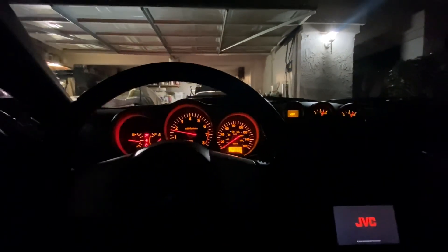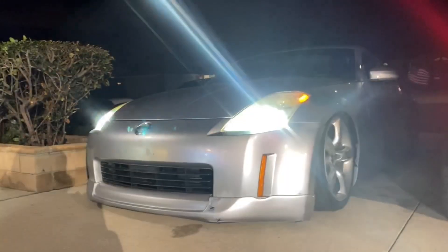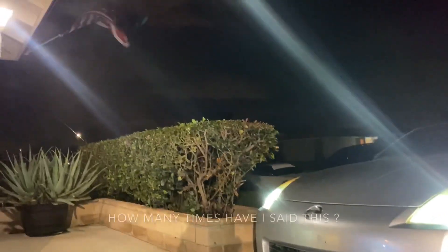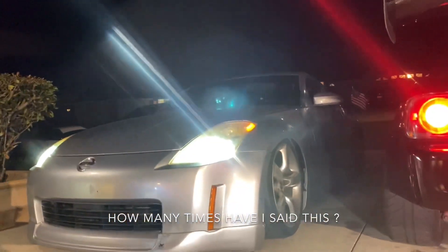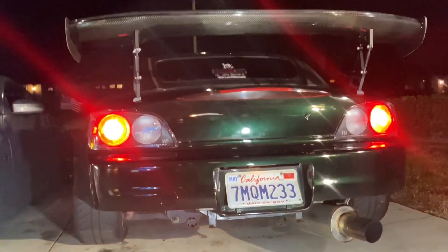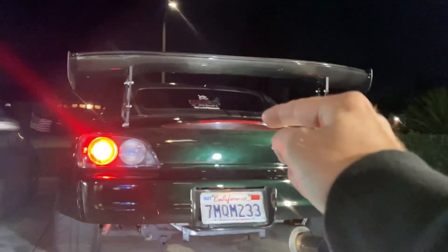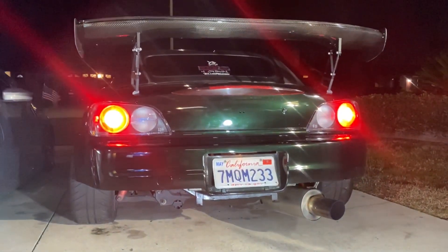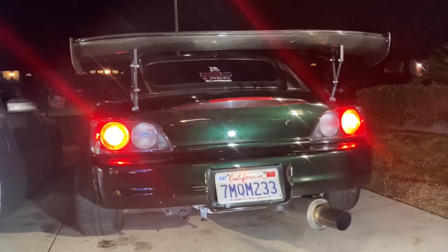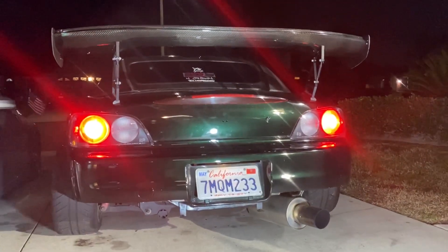The exhaust is rattling — nice, nice. While I wait for the Z to warm up because it is freezing outside, the AP1 taillights are on, and let me tell you guys, this looks fire in my opinion. If you guys don't like it, cool, but it looks so freaking cool. I need to order the red iridium Honda badges — I want to get those red Honda badges.